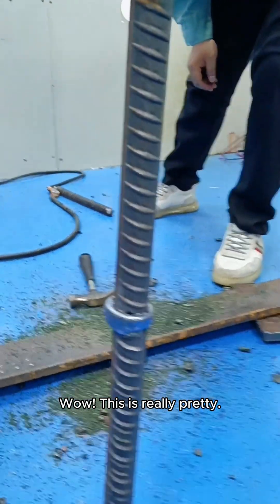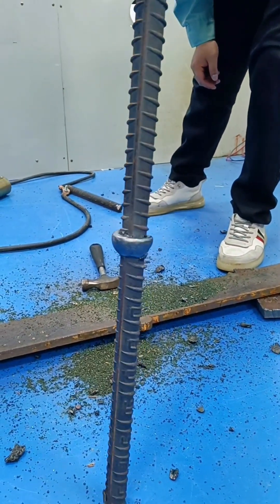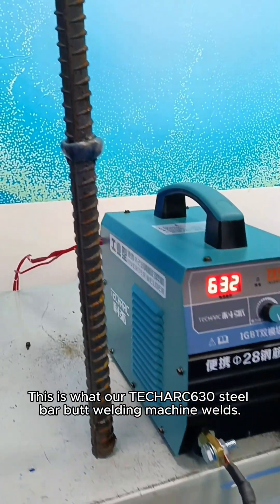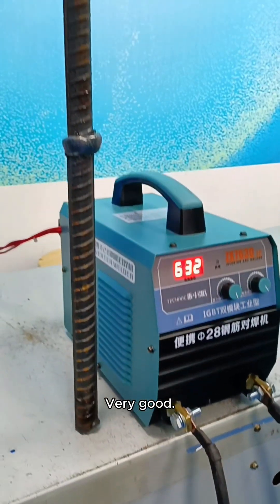Wow, this is really pretty. And that arc is absolutely wonderful. This arc is very beautiful. This is what our TechArc 630 steel bar butt welding machine welds. Very good.